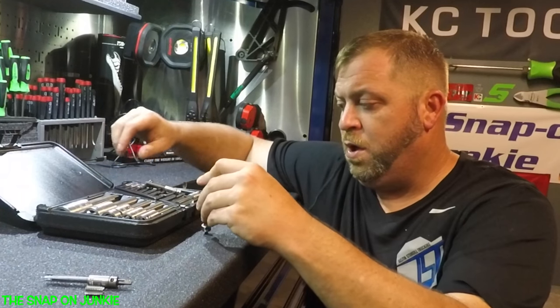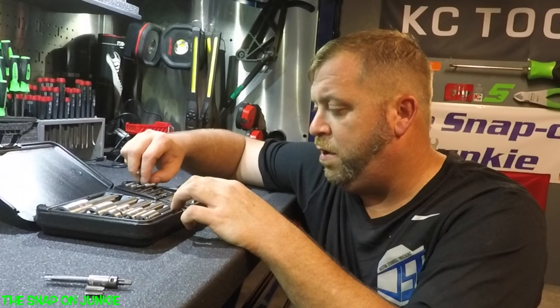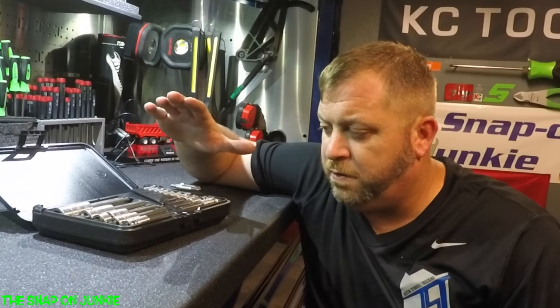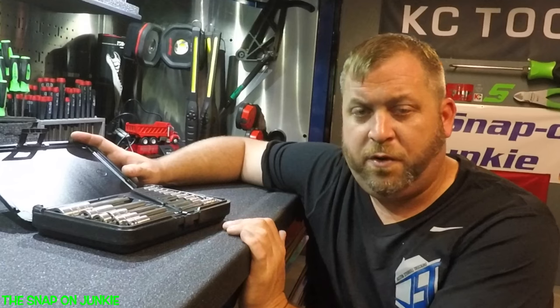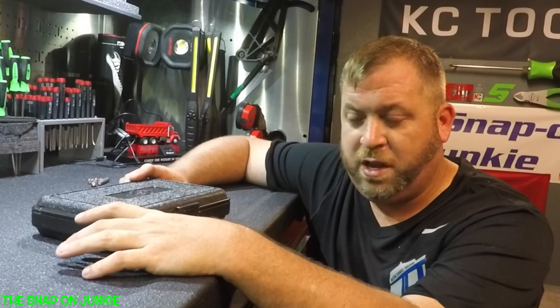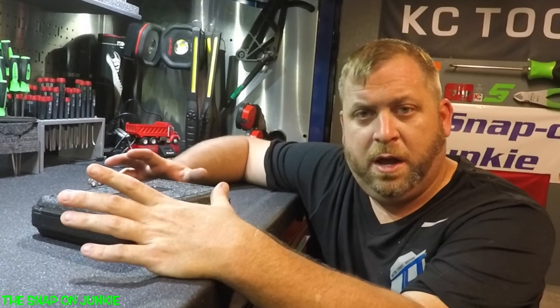These are the Walton Tap Extractors and they are made in the USA, so that's a good thing. For $300, this is a great investment in your toolbox. This is a must-have item. Once you use this, it's going to make your life a lot easier. Visit my Patreon account, visit the Snap-On Junkie on Facebook and Instagram. Thanks for watching today, I hope you enjoyed this video.